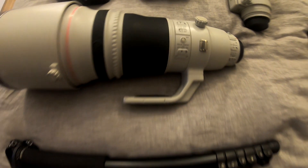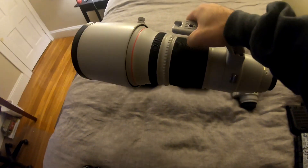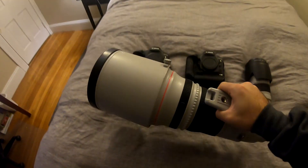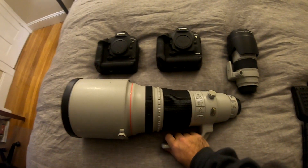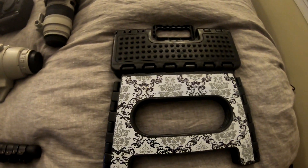I'm gonna have it on the monopod for most of the day, or if not the whole day, because this guy's pretty heavy. I'm not gonna be holding that with my hands for most of the day — it's gonna be propped up on this guy. The monopod over here, and my trusty stool.